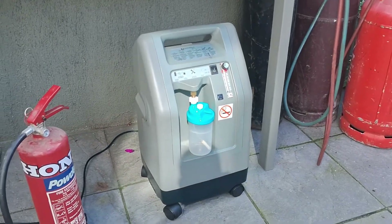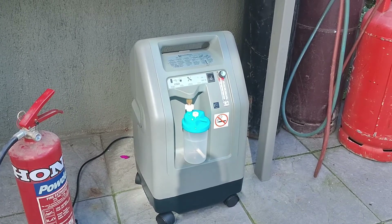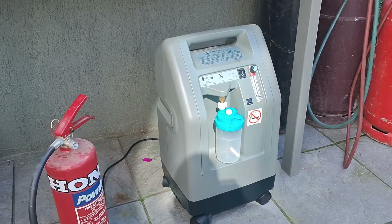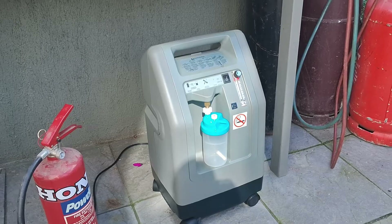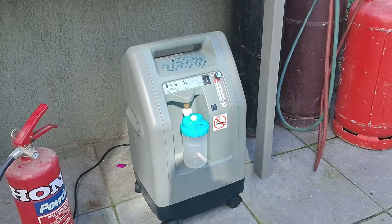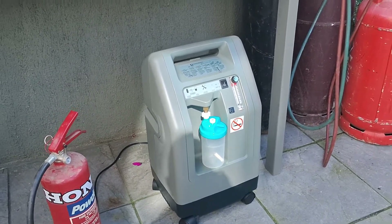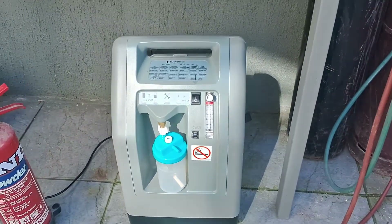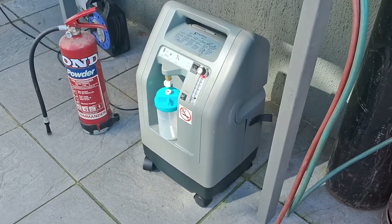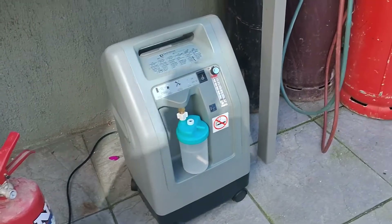So this is a little gem of a find. It's called an oxygen generator or concentrator. This is quite a robust, industrial kind of machine — it's a DeVilbiss Healthcare brand. This type is used in hospitals, so it's one of the Rolls-Royce of these machines, but I managed to buy this second-hand quite cheaply.